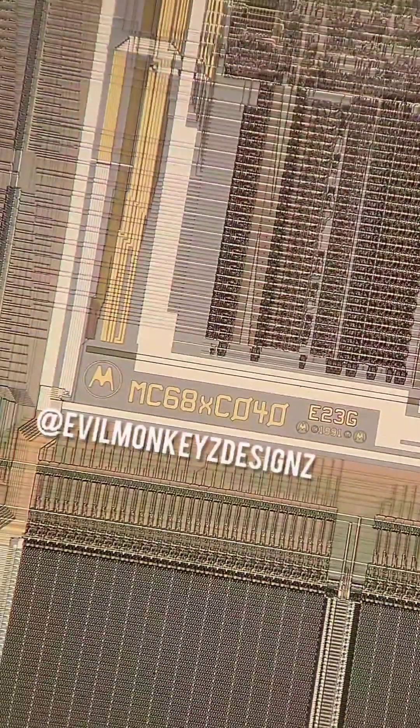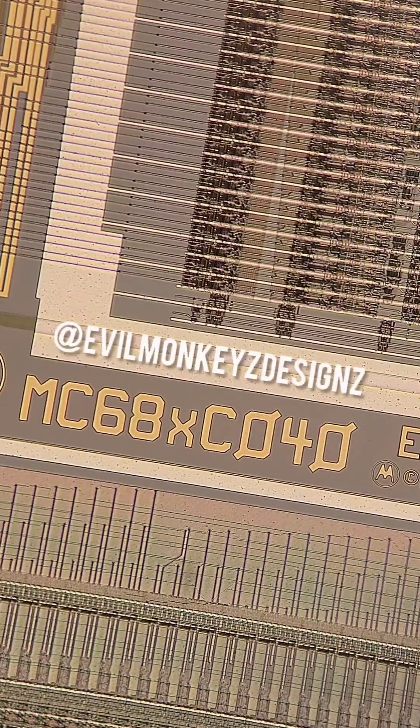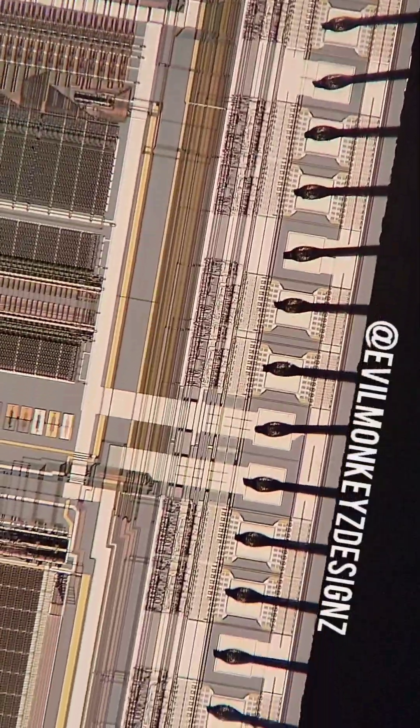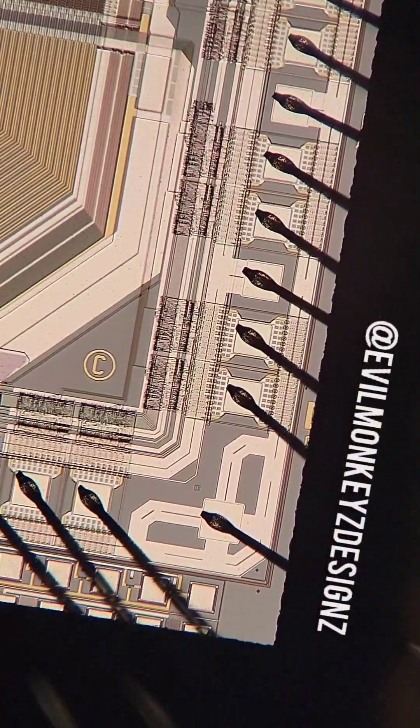In order to compensate for the lack of FPU on the LC design, floating point operations could be emulated in software. However, early versions of the CPU before Master Vision E71M had a bug that prevented it from working correctly.